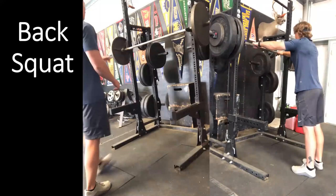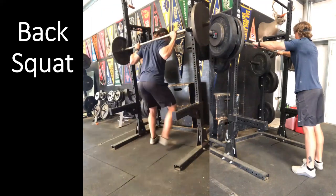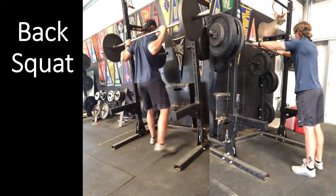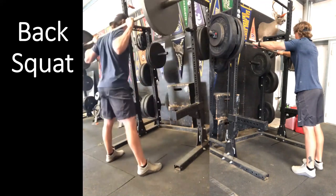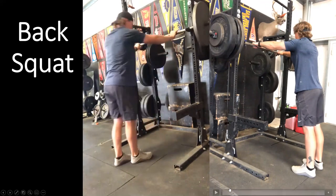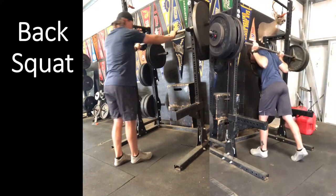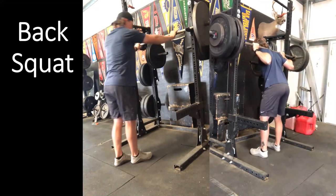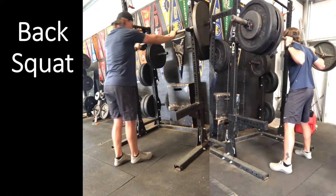Looking at the exercise again: the setup with light weights should be identical to the setup with heavy weights. We unrack, step into that position, load, and explode the same way every time. As we go from 135 to 335, we rack the same, lift the weight the same, step out the same, load, and explode the same.